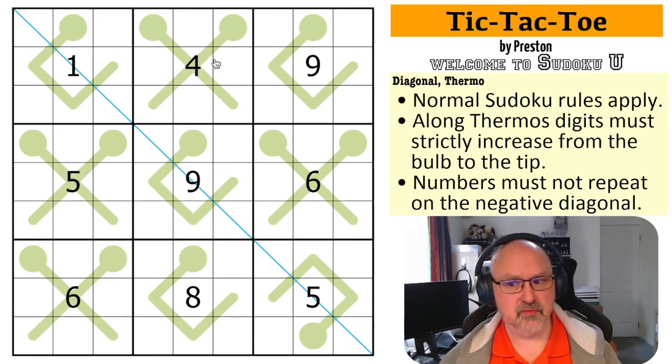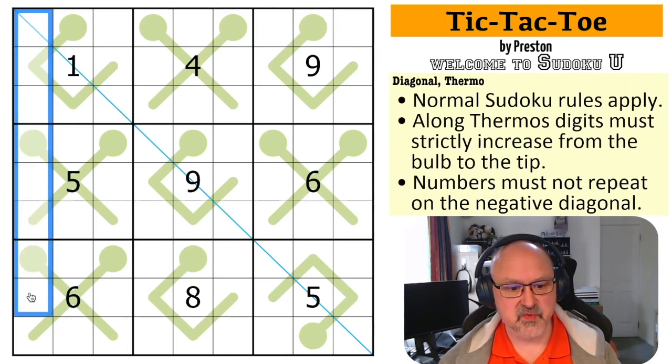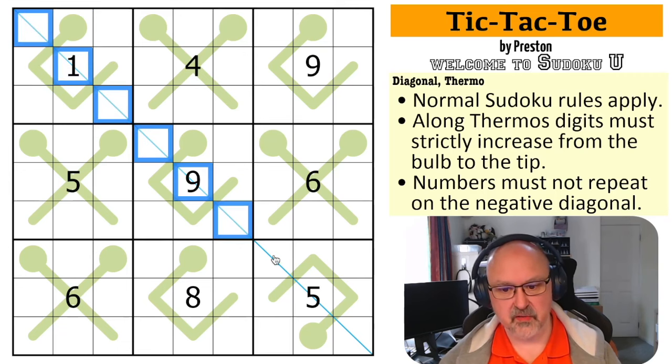Nice and simple in rules at least. Normal Sudoku rules apply, so in every box, in every row and in every column the digits 1 to 9 must be placed without repetition. Along thermos digits must strictly increase from the bulb to the tip. Numbers may not repeat along the indicated diagonal — along this blue line, the negative diagonal, we may not have any repeated digits.